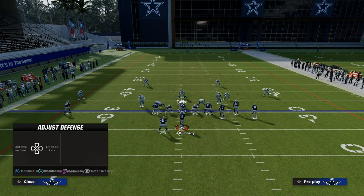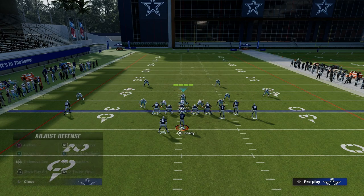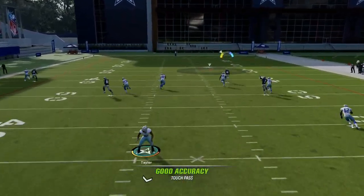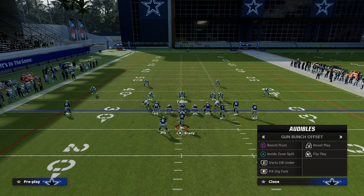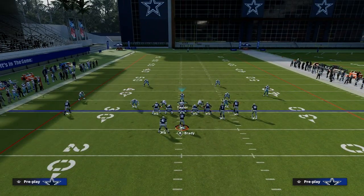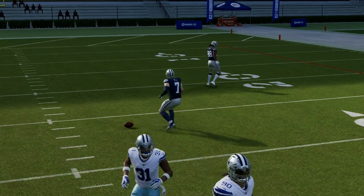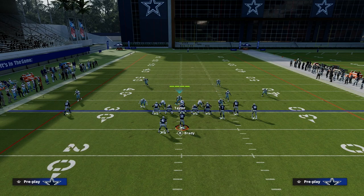Another thing you can do specifically against bunch if you want to run a safer match coverage — especially when the bunch is to the wide side — is some people will call verticals and just streak the right receiver, and a lot of times that guy can get over the top. We're actually manning up the tight end, so when they run this bomb it gives us a better chance of defending it. If you put deep out zone knockout on all of your outside corners, it's very helpful for running this defense because they're actually going to be able to knock the ball out.